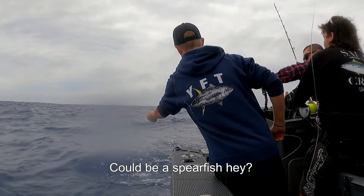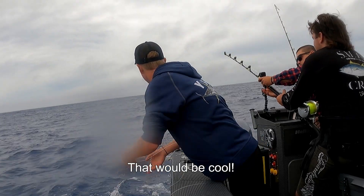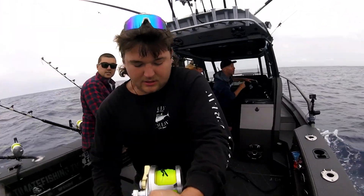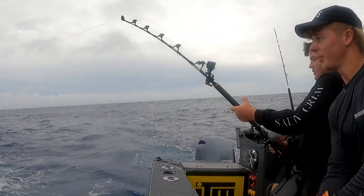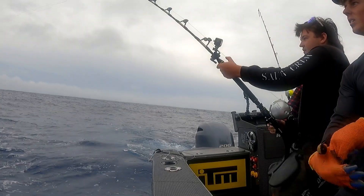Could be a fish — that would be cool. Grayson is on the rod, Shora is on the gloves. And these young bucks are pretty excited to see what we've got on here.